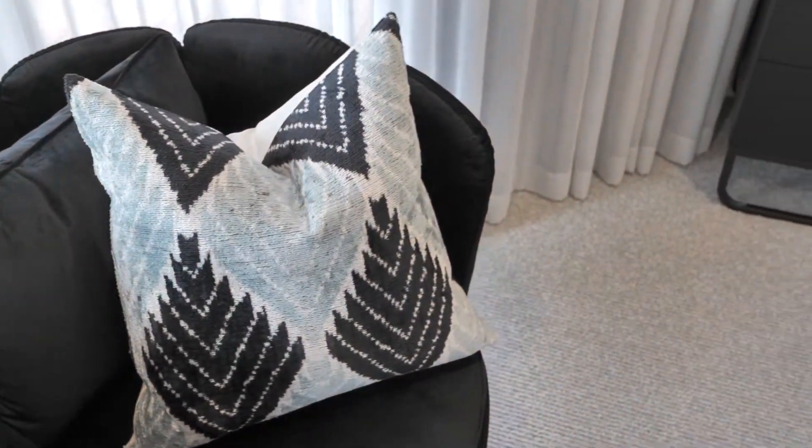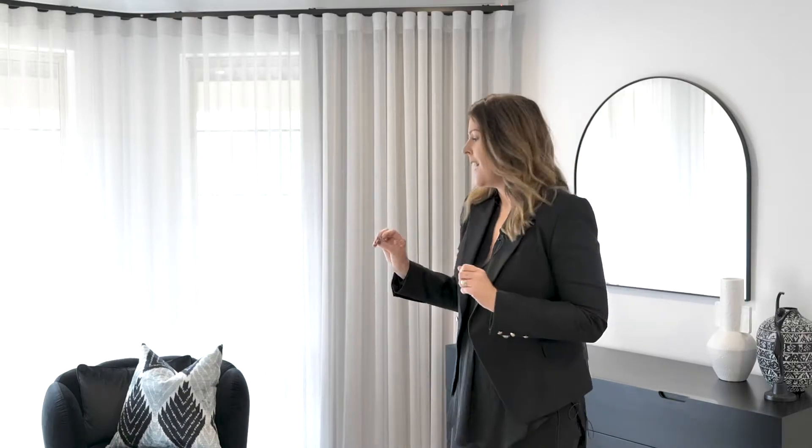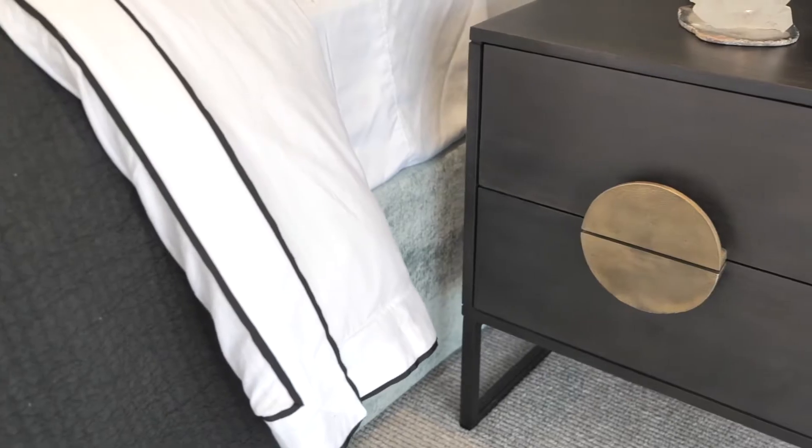Some other key elements brought into the space were brushed brass accents through the handles in the bedside tables, the side table from Freedom Furniture, and some gorgeous designer boy artworks with a beautiful brushed brass frame incorporating elements of black and blues throughout. We are so excited to finally share this and have our clients in their finished space after this renovation journey — and now we'll show you the bathroom.